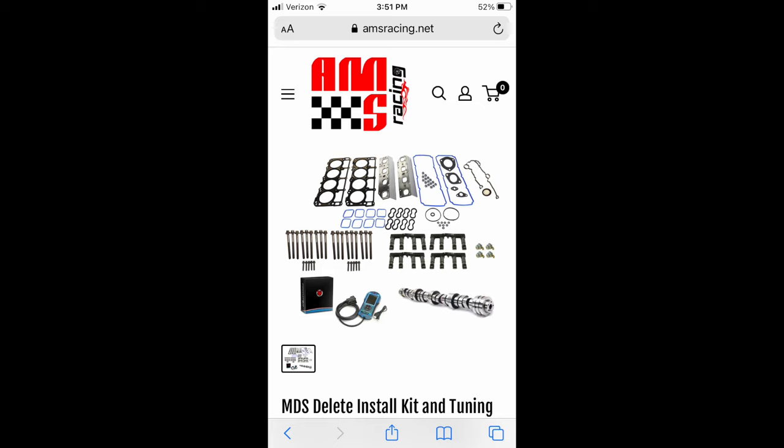I want to go over the whole installation and what I used. I used the AMS Racing kit. It came with everything — from the little block-off solenoids to block off the MDS solenoids, to a new cam, hydraulic lifters, head gaskets, all the gasket assortment — just about everything you need to take this project on. It was a great value and a good kit. I'm in no way affiliated with them. It also came with a tuner to shut off the MDS after installation. The problems I ran into were not related to the kit — they were all my own mistakes.